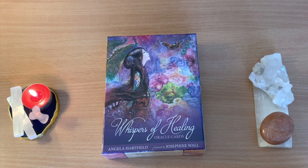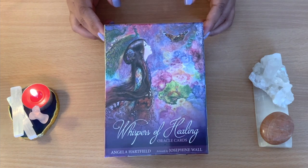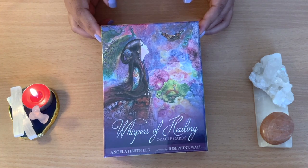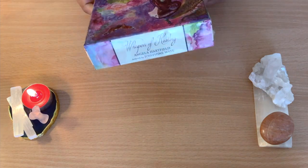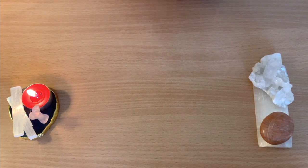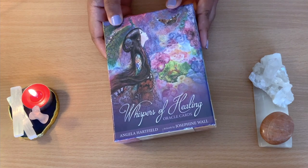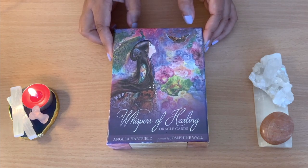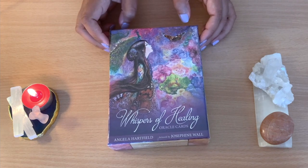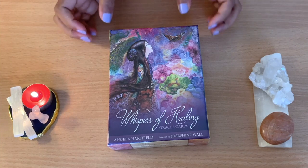Hello healers, welcome back to my channel, or welcome if you're new. Today we are going to do an oracle card unbox together. This is the Whispers of Healing oracle cards. I found them really beautiful in my local crystal shop and I just wanted to open them together and review them. My details and the cards I use will be in the description below. If you want to contact me, I'll be really happy to hear from you.